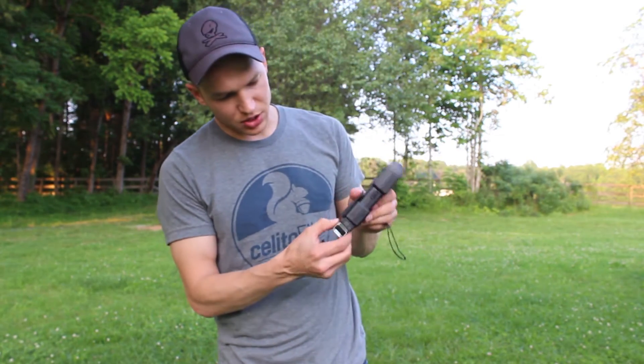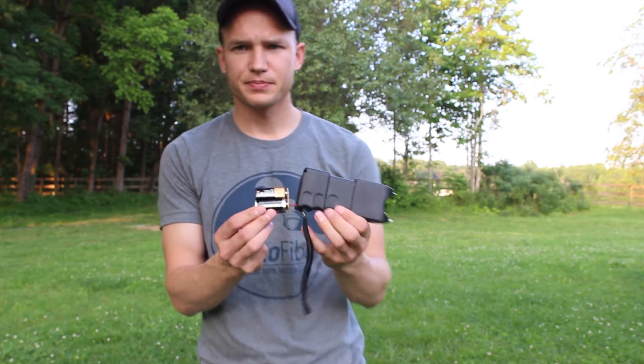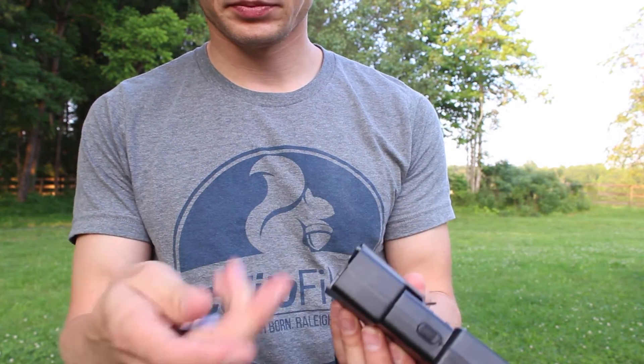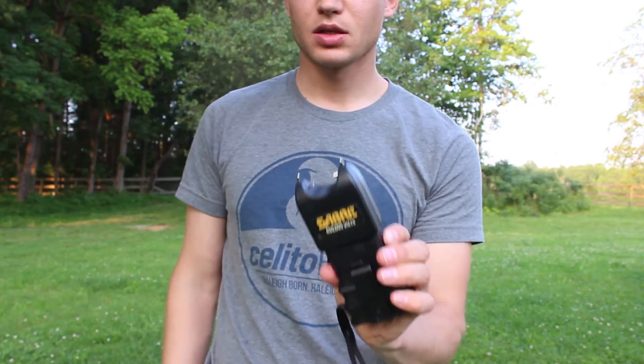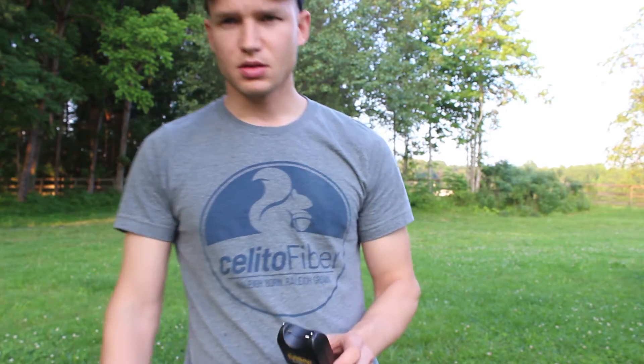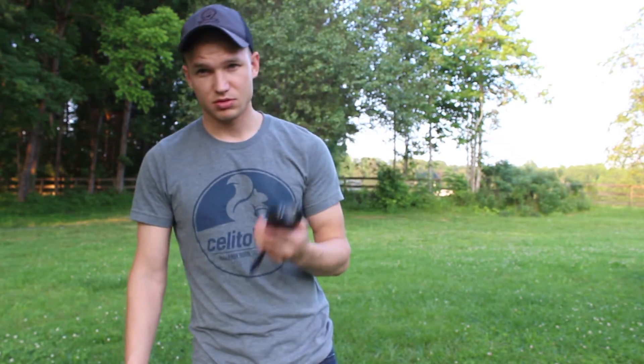So the batteries go in here. See, there's two batteries. Pretty powerful. Sounds powerful.